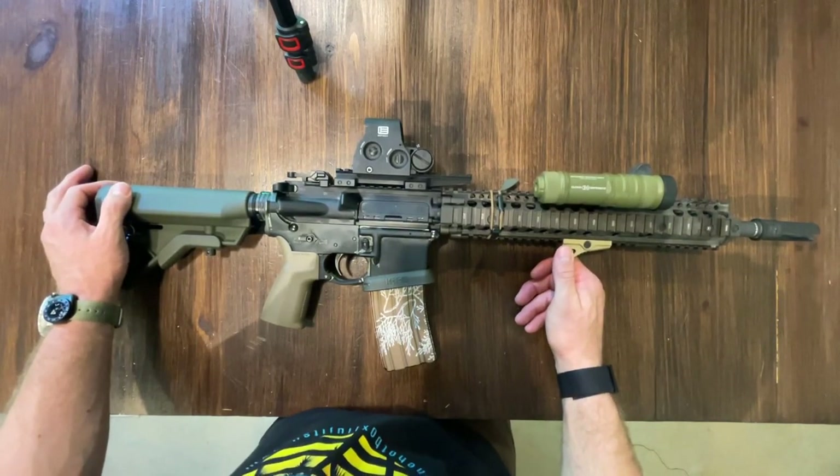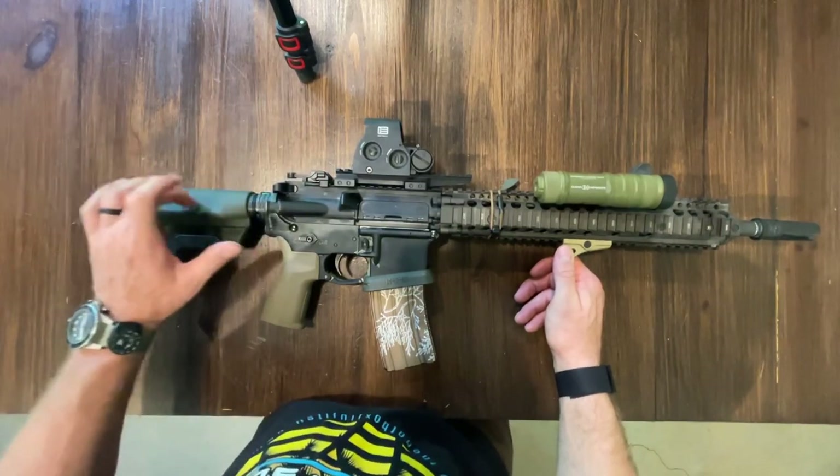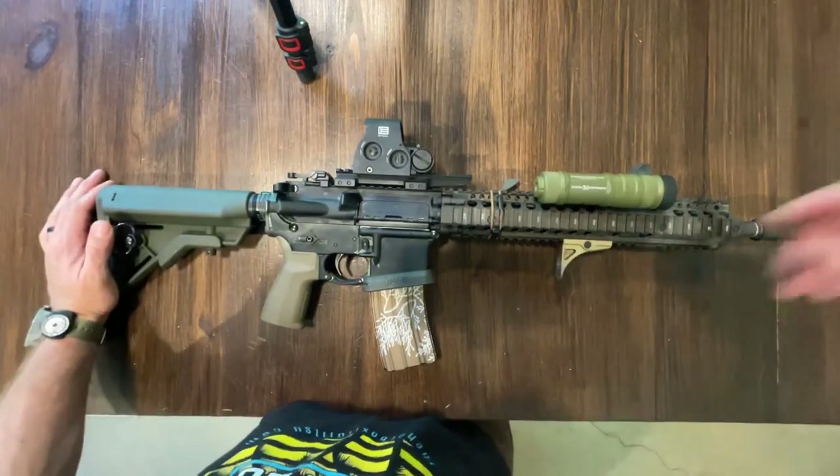So that fills out the role of the three: the recce, the SPR, and then this carbine. Thanks guys.